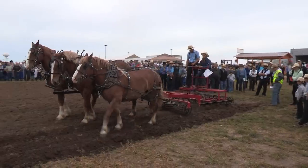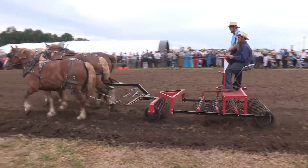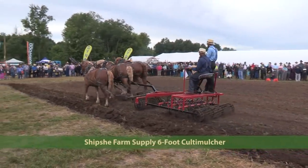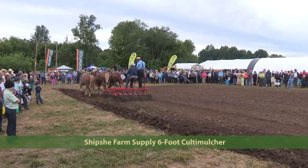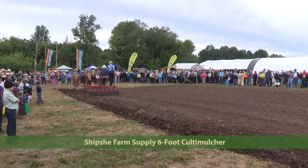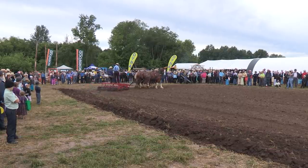Another piece of equipment from Shipsy is the Shipsy roller mulcher — same style as the last one but wider: six foot wide instead of three foot wide. The price of this one is $2,538, also from Shipsy Farm Supply. It's basically the same thing, though I notice it does not have the extra shield on the back, but that would probably be available if you request it.